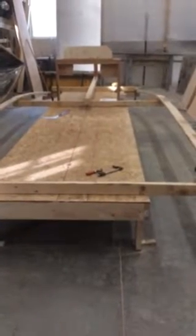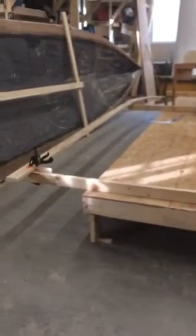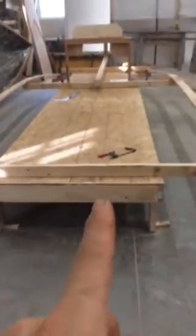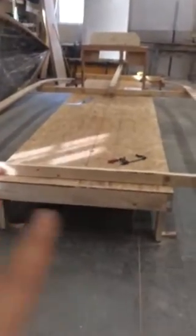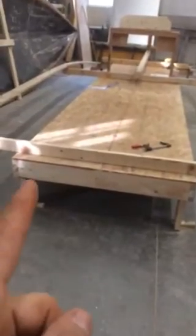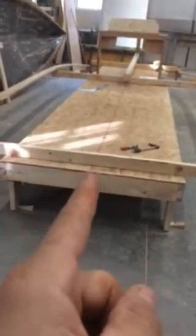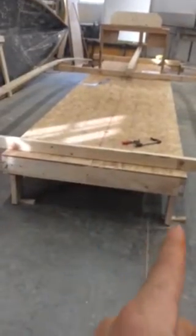Hey guys, Katchamax Gifts. I'm going to be a nice guy and show you how to put your jig together. Number one, get your jig square corner to corner and straight on your edges. I use a piece of OSB to square it up, then I chalk a line and also level it.